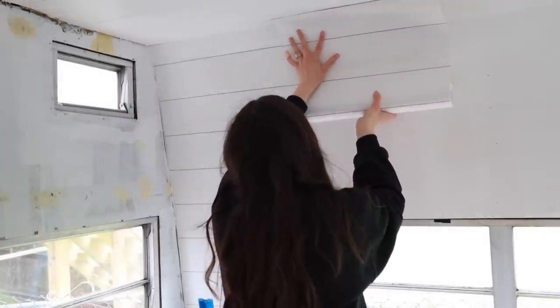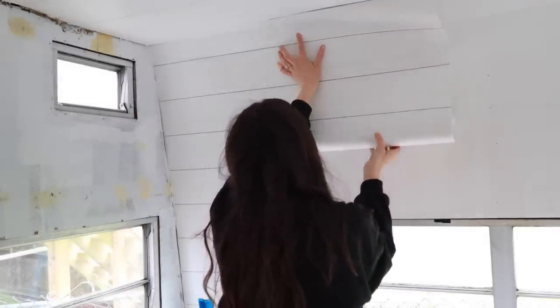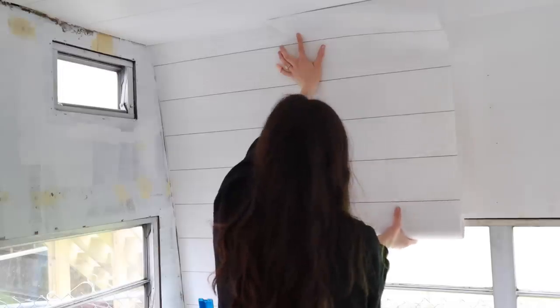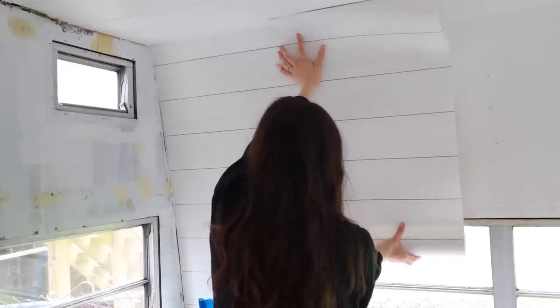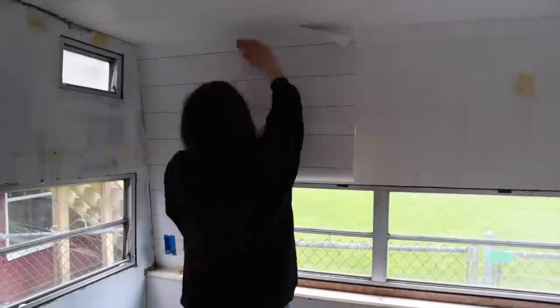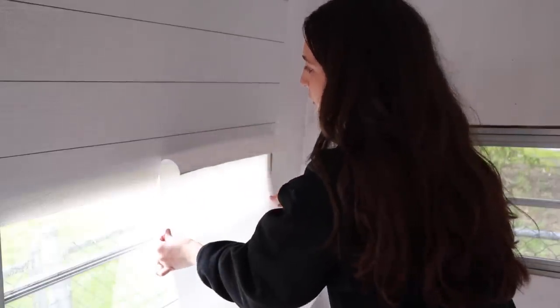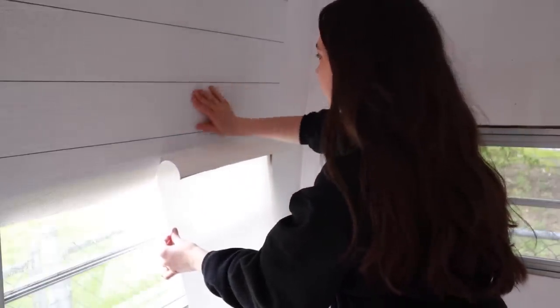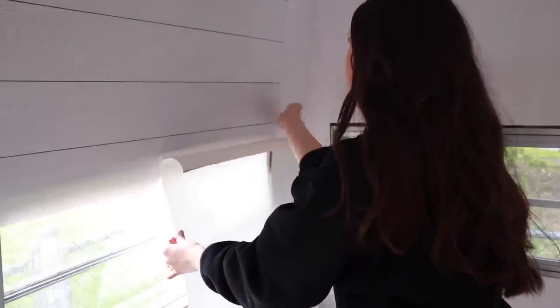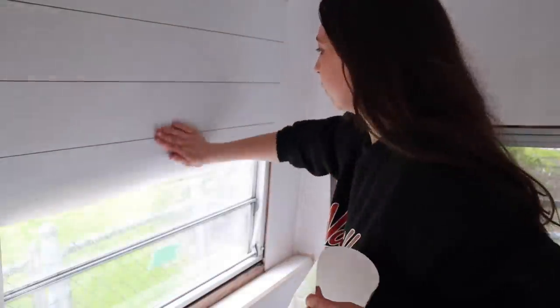Putting up the first piece is always the scariest, but after that it's pretty easy — you just match up the patterns, cut, peel, and put it up. The second piece went much better. This wall was such a breeze and felt so great. The other two walls were an absolute nightmare and aged me so much — you'll see my little breakdown at some point in this video.